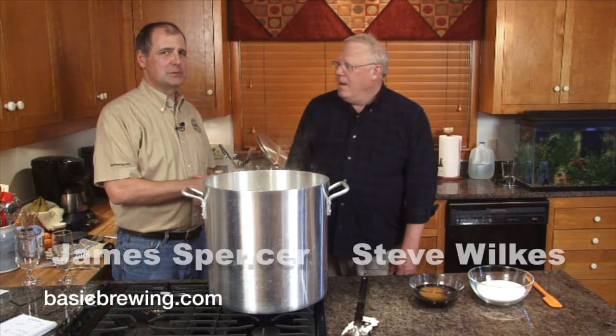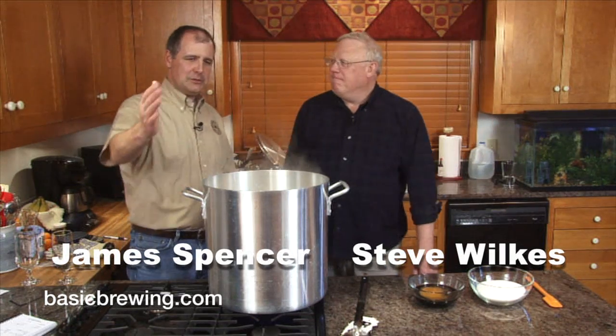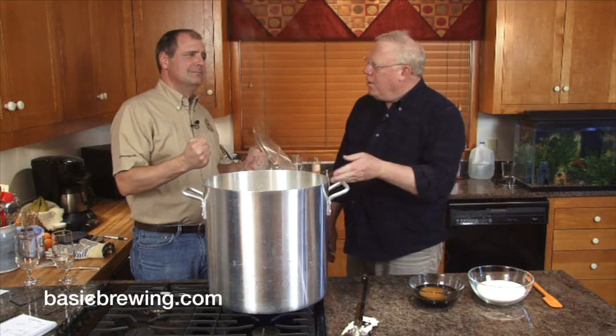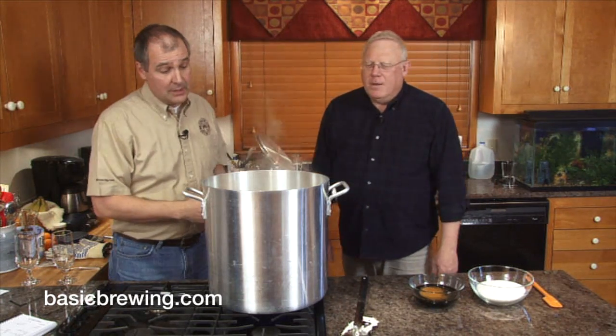Welcome to Basic Brewing Video. I'm James Spencer. I'm Steve Wilks. Here we are slaving over a hot stove. Smells so good. What are we making?